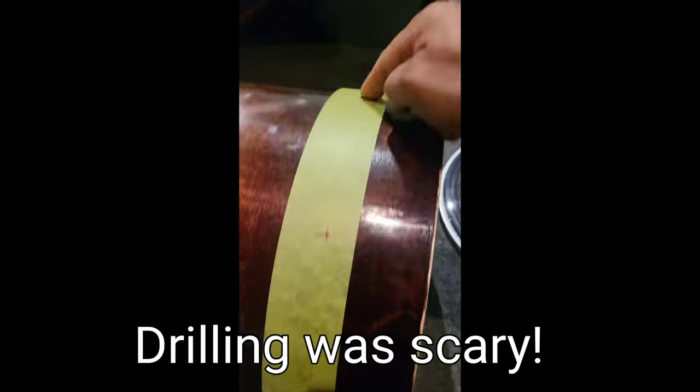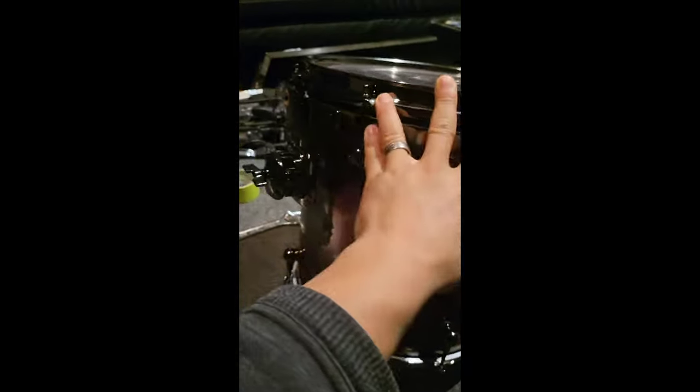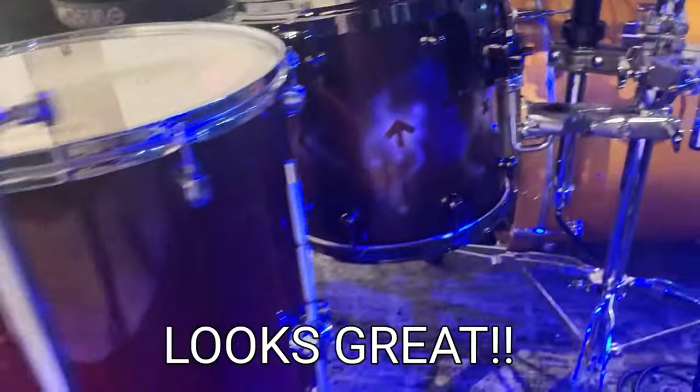Put on tape, mark out all the holes, I'm going to drill them. Here's the drum — looks fantastic, I'm pretty happy with it.